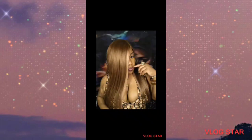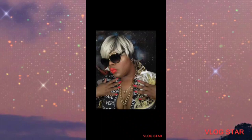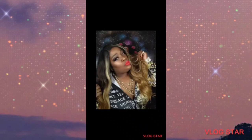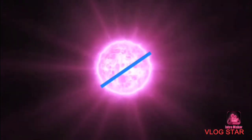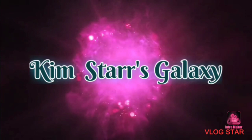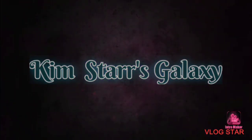Here's a clip from an Instagram reel that I released last year — one unit I never released. Main concept B, here she goes. How you doing YouTube? I'm Kim Star and welcome to my galaxy.